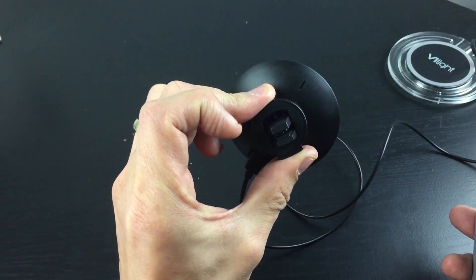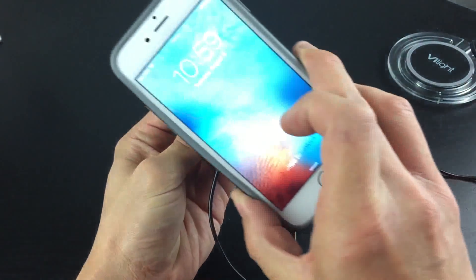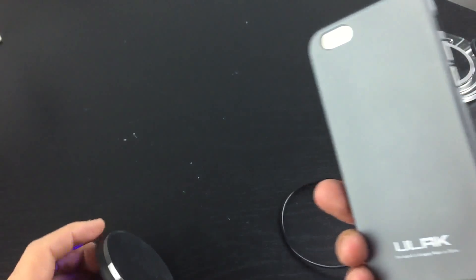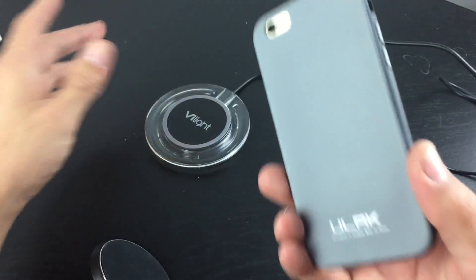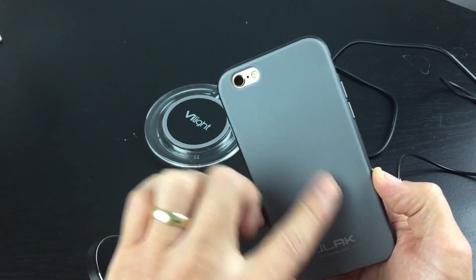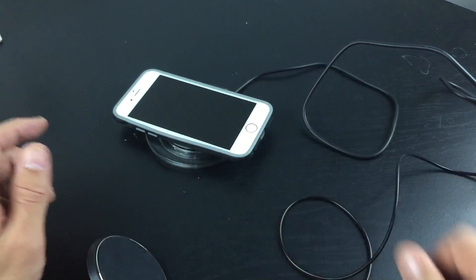I haven't used this in my car yet but I'm going to be using it tomorrow, so I'm quite excited to use it. Another thing is, if you have a regular wireless pad too, it's still going to work — even with the magnetic wireless receiver, it'll still work on a regular wireless charging pad as well.